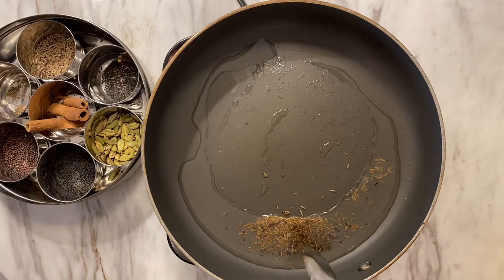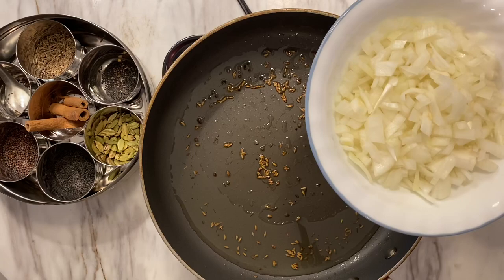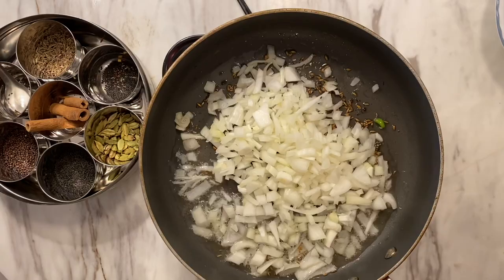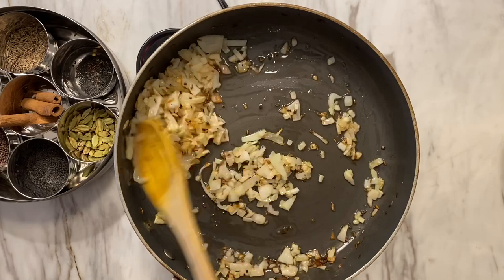After the cumin seeds and rai seeds have gotten some color, I'm going to go ahead and drop my onions in and let them sit in the oil and get nice and golden brown. As you can see, my onions have developed some color — make sure you do this step, I feel like it really enhances the dish nicely.